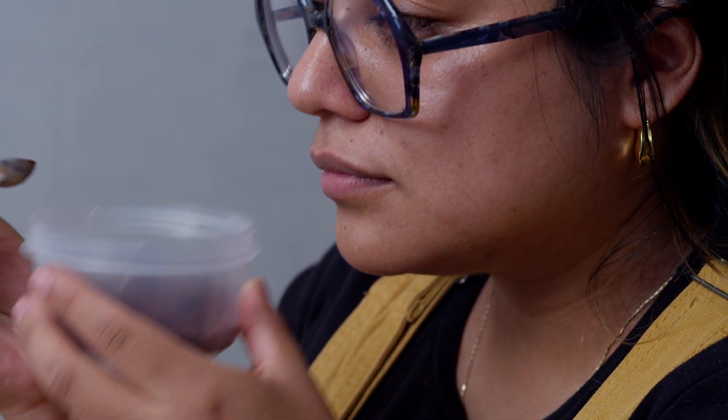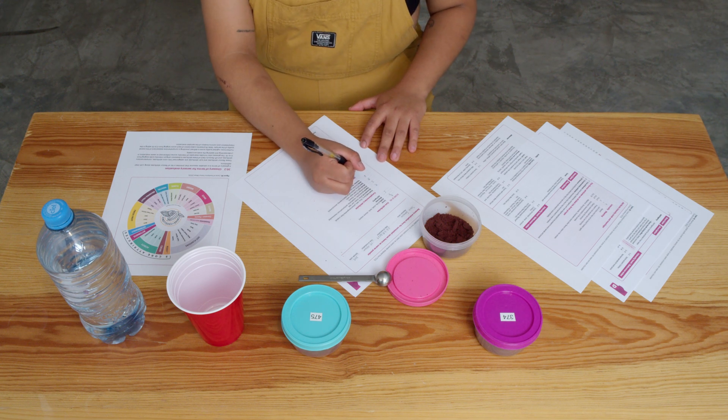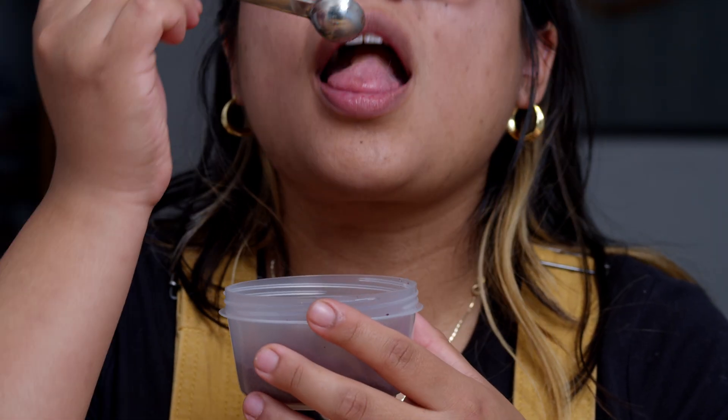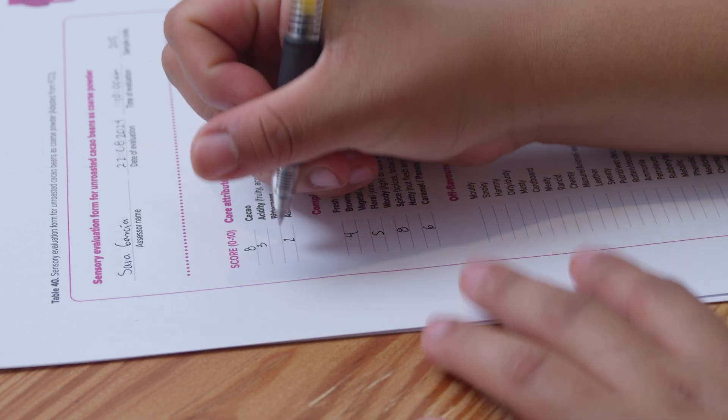Step 4: assess the aroma of the sample and record your observations in the comments section of the evaluation form. Step 5: place a half teaspoonful of the sample on the tongue and hold it in the mouth for the necessary duration needed to score the attributes, moving the powder across your palate. Do not chew.